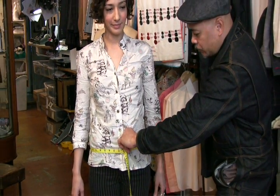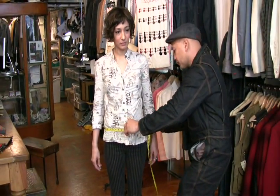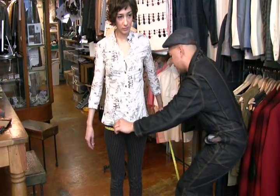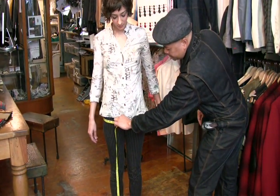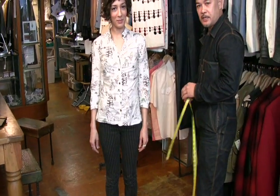Last would be the hips, which is at the widest part of the hips, right over here. And that would be the chest, waist, and hips.